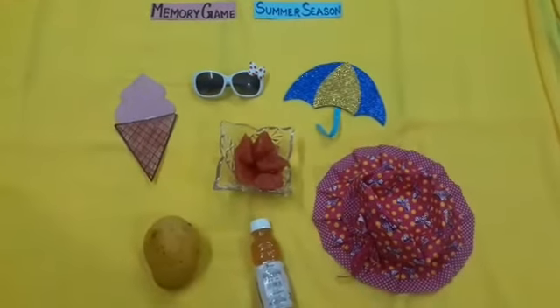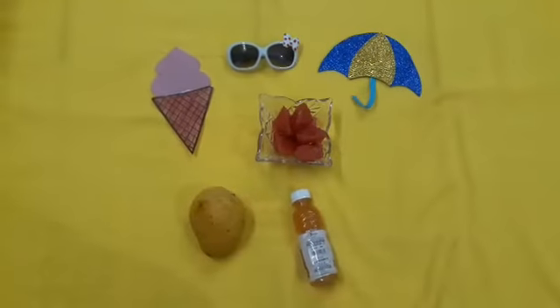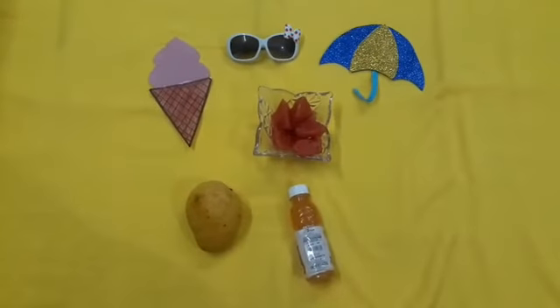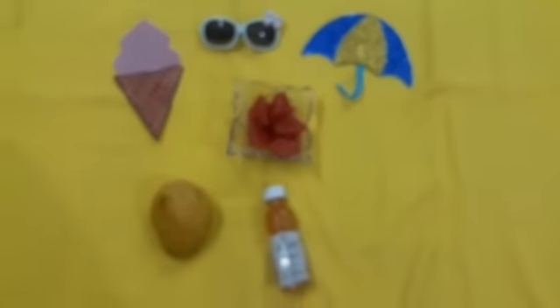Let's do one more time. Can you see what is missing now? Yes, hat is missing.